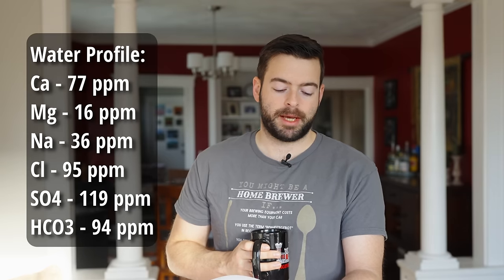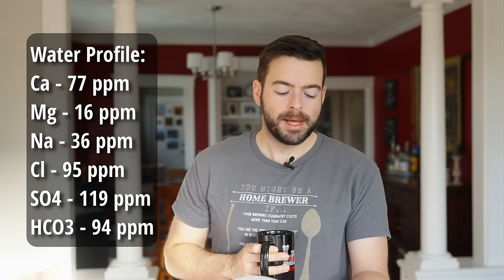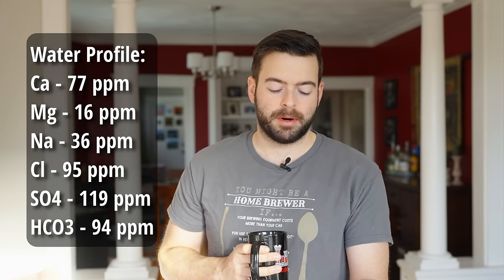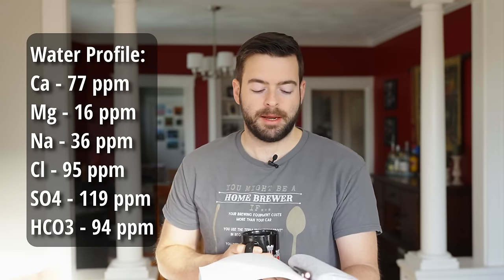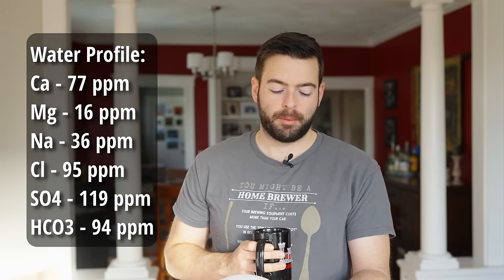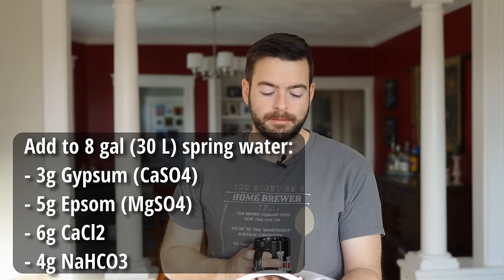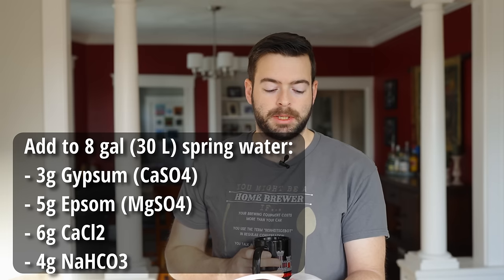I'm targeting a profile of 77 parts per million of calcium, 16 parts per million of magnesium, 36 parts per million of sodium, 95 parts per million of chloride, 119 parts per million of sulfate, and 94 parts per million of bicarbonate. Starting out with eight gallons of spring water, which may have some residual bicarbonate and other minerals, I'm adding three grams of gypsum, five grams of Epsom salt, six grams of calcium chloride, and four grams of sodium bicarbonate.